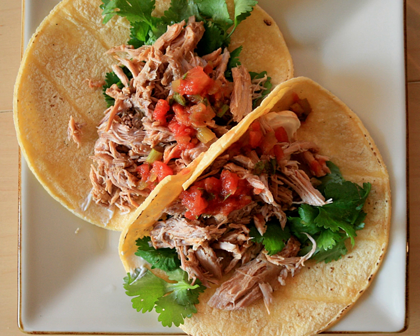Pork carnitas are traditionally made using the heavily marbled, rich Boston butt or picnic ham cuts of pork. The 6–16 lb sections are usually cut down to a workable size and seasoned heavily before slow braising or deep frying. The traditional way to cook carnitas is in a copper pot or any thick bottomed pot, which disperses the heat evenly in a process similar to confit.